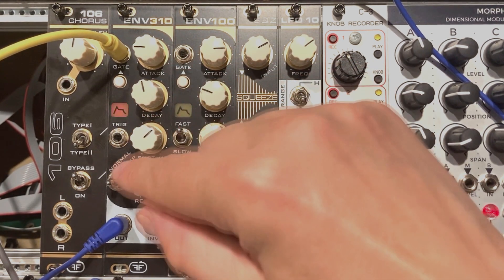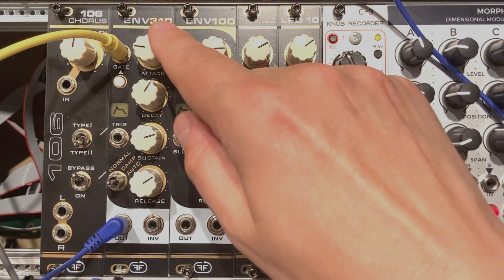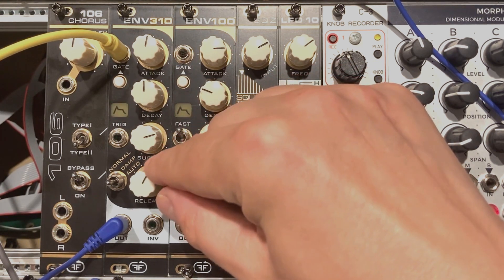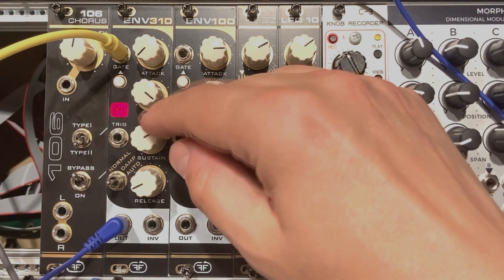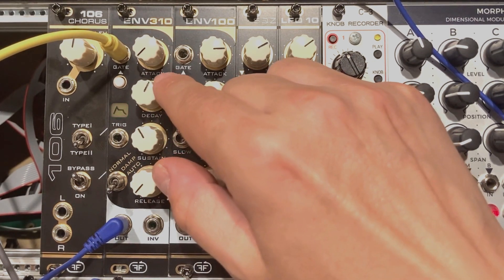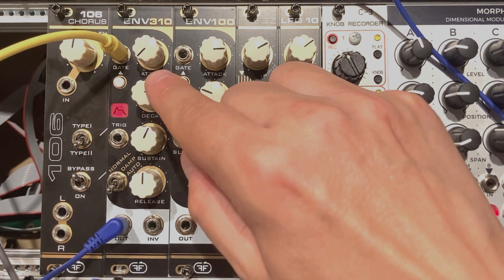But we also have the Damp mode, which acts a bit differently. It is meant to mimic the piano dampening thing and it's called ADRR here. I really like the snappiness of these envelopes. And now the Auto mode — the gate length doesn't matter anymore; it will just output whatever you set with the knobs regardless of the gate length. In some specific cases it might just make your life easier.